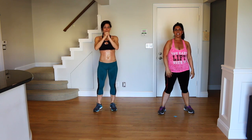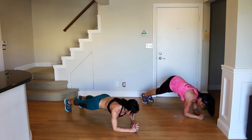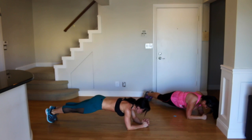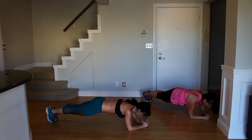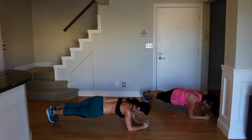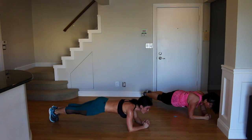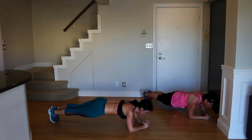Cheek to cheek forearm plank — elbows directly below your shoulders. For this one, come through center. You can hold plank if it gets too much. Right side of your butt tap center, left side of your butt tap center. Drop those hips just a little bit. Rose has a toe injury that makes the movement a little trickier — modify, listen to your body. Breathe, hold that core in.